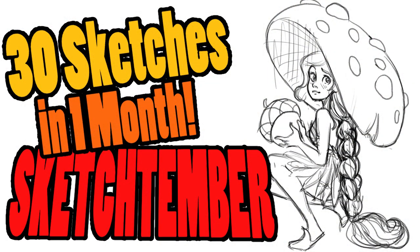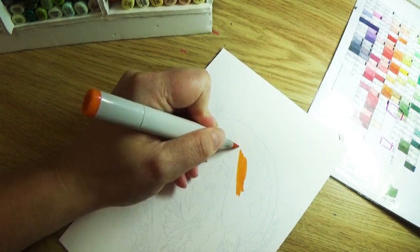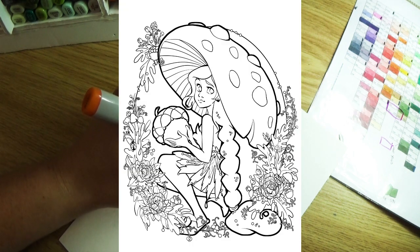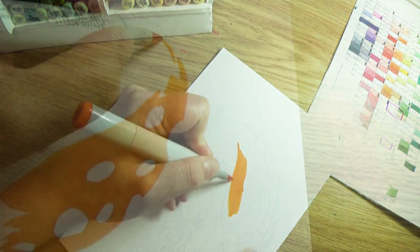If you want to see all the creation process — the sketching and the inking — I'll leave a link to those at the end of this video. But this video is all about coloring the winning line art, which was the Mushroom Girl.